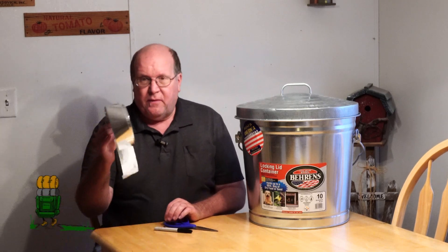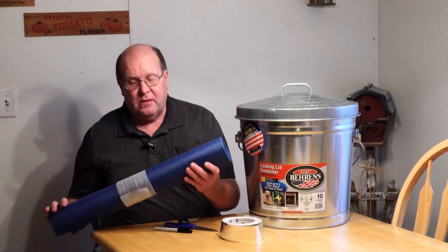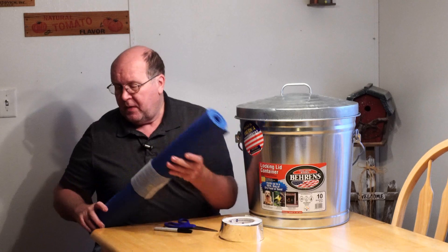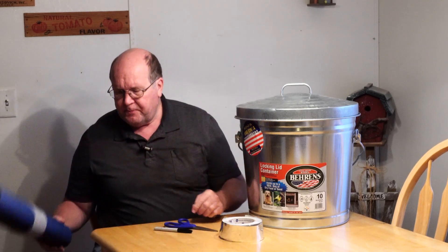You're also going to need a pair of scissors, a Sharpie, some foil tape — you can buy this at the hardware store, it's what heating and cooling people use to seal ductwork. And what I used was a simple yoga mat. You can buy these at Walmart for about six or seven dollars. So all told, it maybe cost me about $30 to $35.